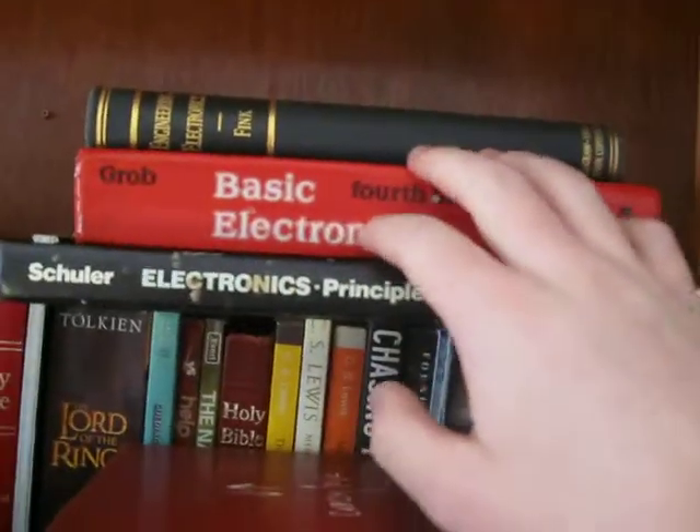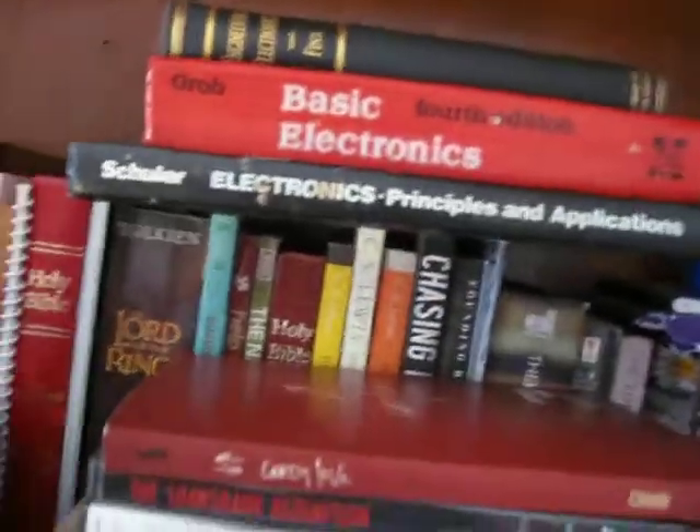Up here I've got a bunch of books. Basic Electronics — it's an awesome book. I love reading about electronics, it's fun stuff. Just lots of Pepsi cans — I need to throw those away. They're all empty, as you can see.